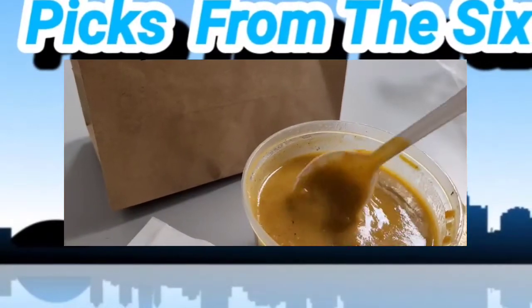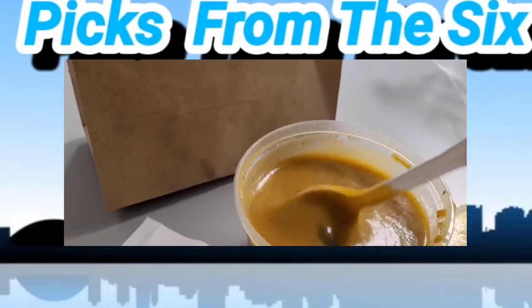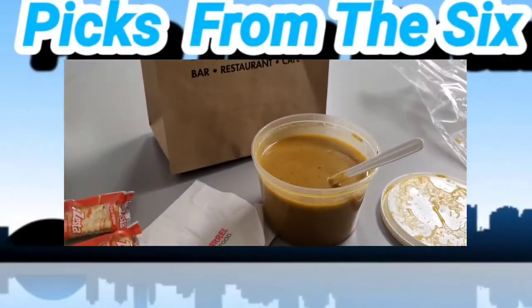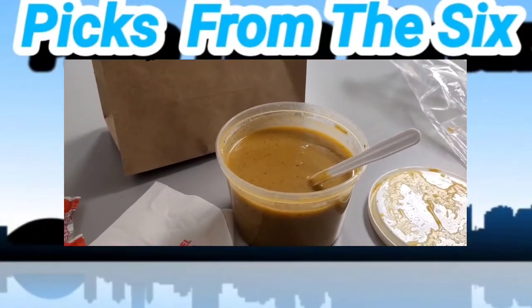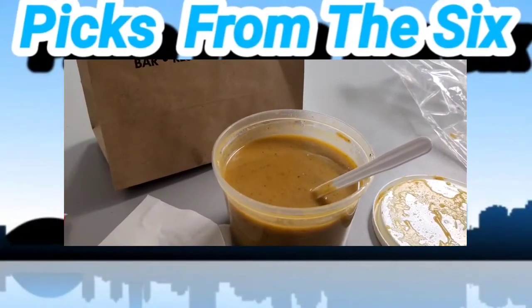It's also very filling, because butternut squash is a very good vegetable to eat — it's great for cold winter days. We're doing soups now from Pics from the Six because it's getting cold, so I'm going to be featuring a soup maybe one or two shows a day. I'll try to show my mug next time because I'm short on time.